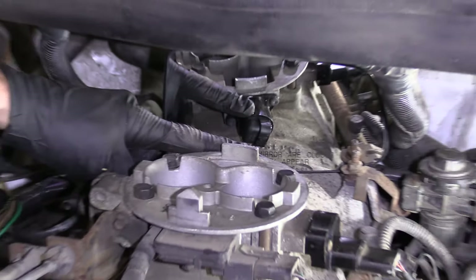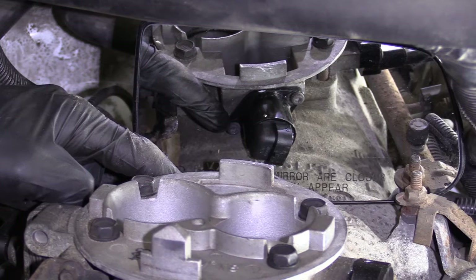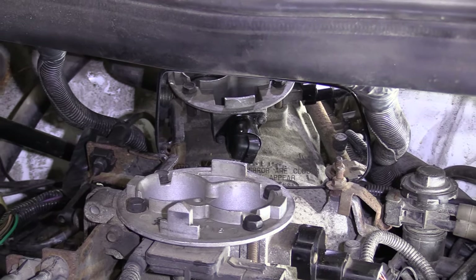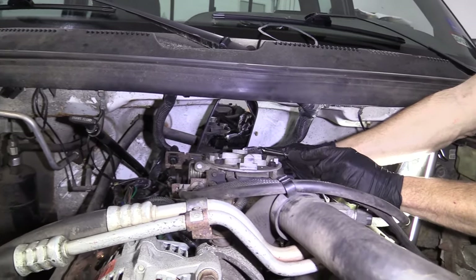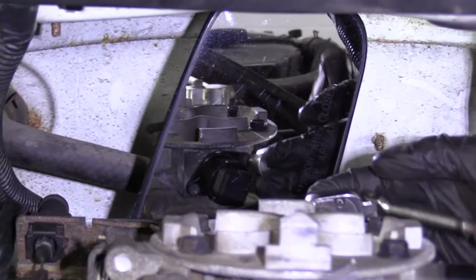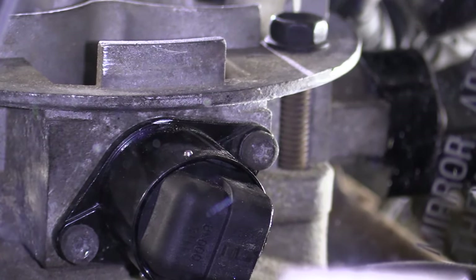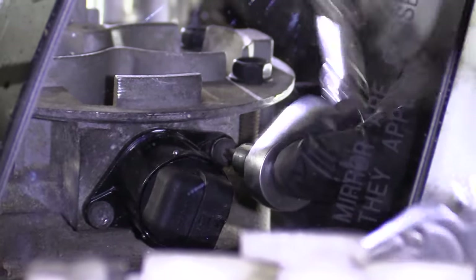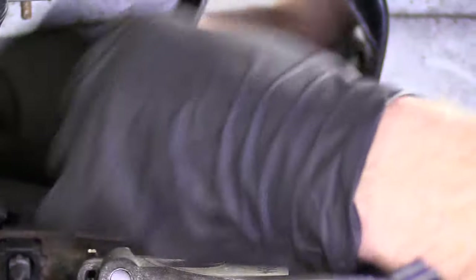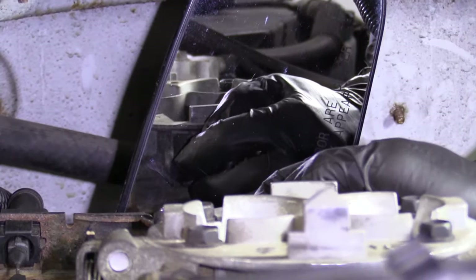So this is the IAC valve right here — we're going to be replacing it. You can see there's a mounting screw over here; it's a T25, and then there's one down there, also a T25. After we remove those we can draw the unit right out. So we've got our T25 and I'm going to start up here with this one. A torx bit looks a lot like a star — it's not a Phillips head or anything like that, it's a star bit, also called a torx bit. We moved on to the second bolt and the sensor's getting nice and loose.